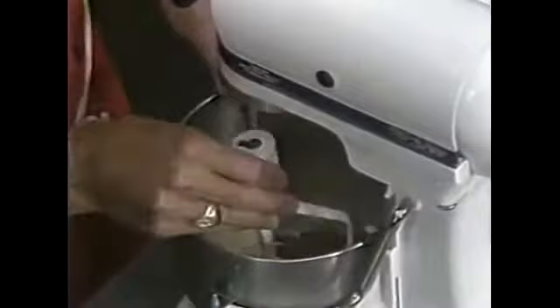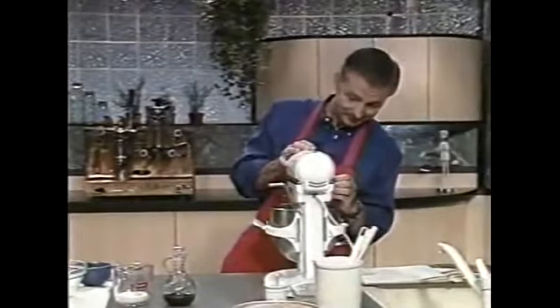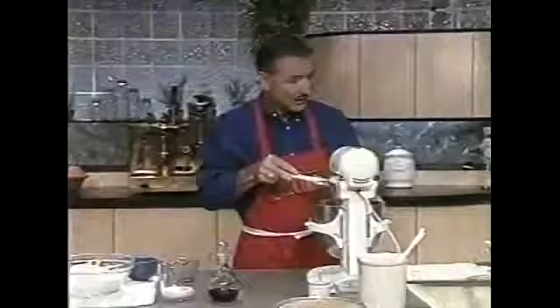We'll start out on low speed — let me caution you on that once again. With so much cocoa in the bowl, if we started out on high speed I'd look like the original cocoa man. So a little slow to begin with. It's also a good point to mention that the butter should be softened; if it's very hard the cocoa will not be incorporated into the mixture. We just start out a little bit, then I'll use a rubber spatula to scrape the bowl down.